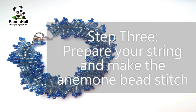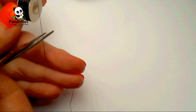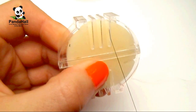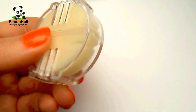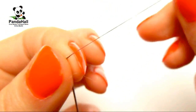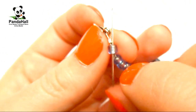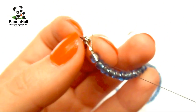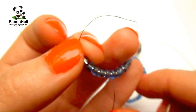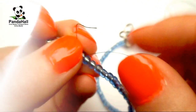Step 3: prepare your string and make the anemone bead stitch. Cut your string to a comfortable length and then condition it. Thread your needle and slide your needle through the first bead. When you have about a 3 inch tail, tie a couple knots around the bead.